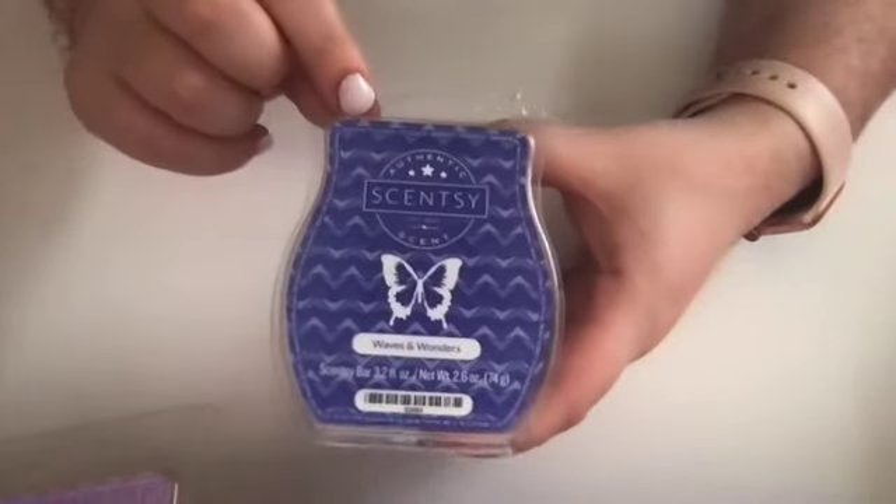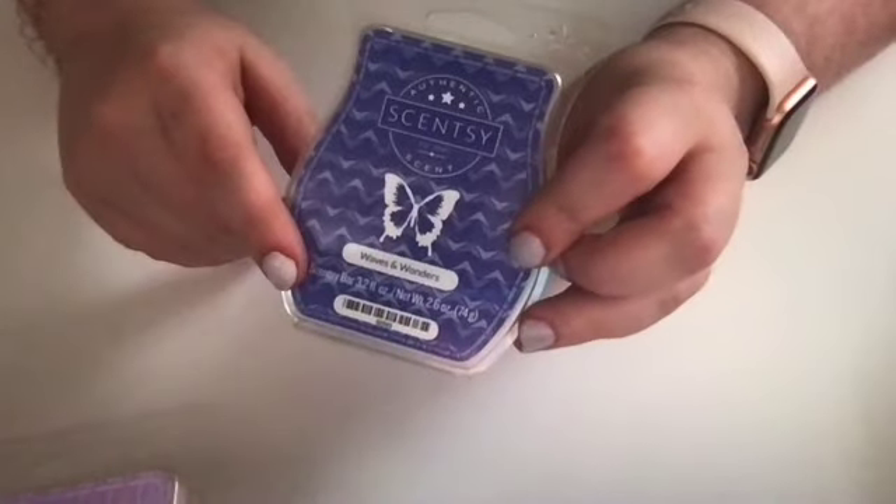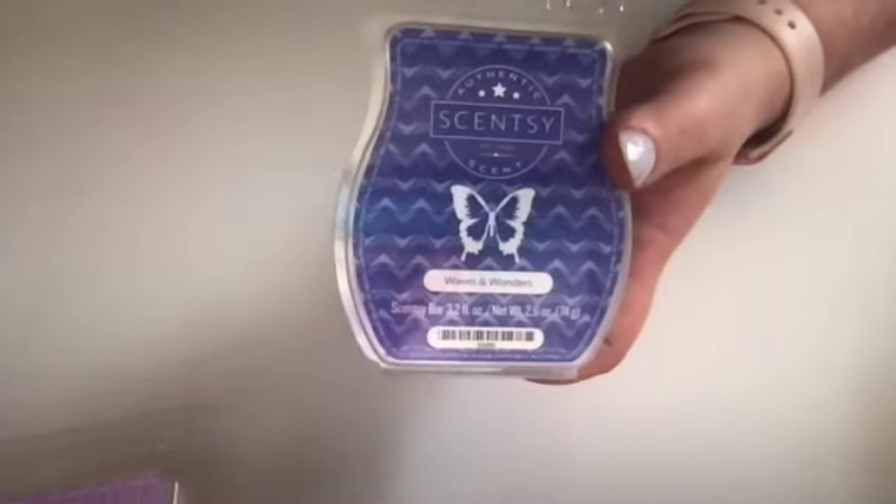Another bathroom scent — Waves and Wonders. This one was discontinued, or at least taken away last summer before fall; it didn't go through the winter. I like a good ocean scent, but this is not a great ocean scent. It's got that same kind of powdery thing going on and it doesn't really do it for me. I don't even really like it in the bathroom, but I will use it in there. In our new house we'll have more bathrooms, so I'll have more bathroom scents.